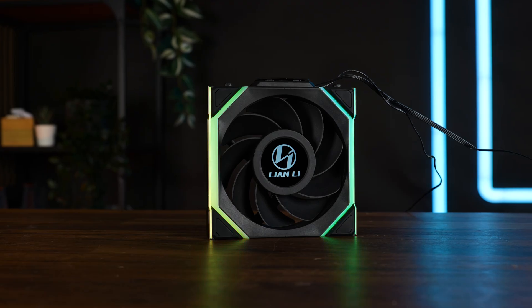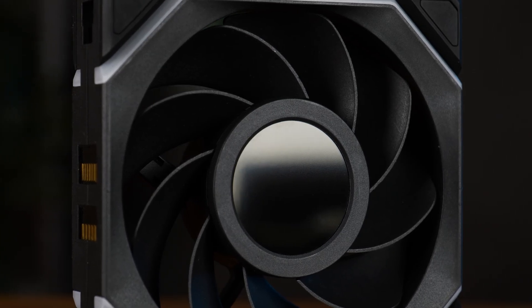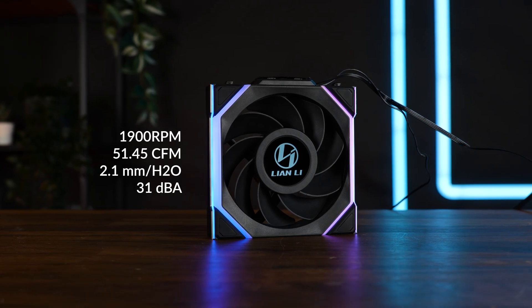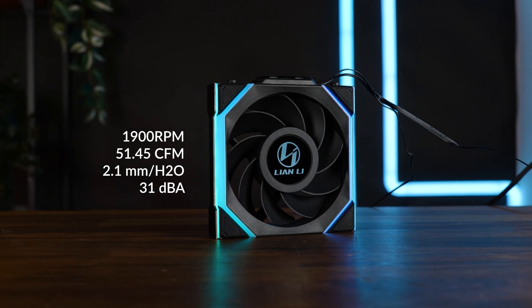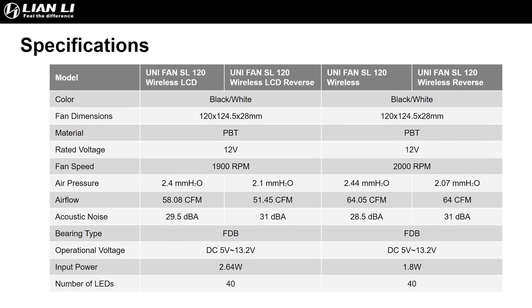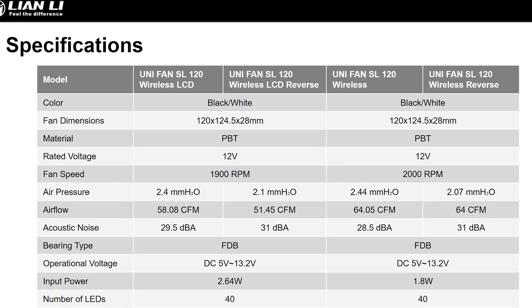Now let's talk some numbers. The SR Wireless LCD Reverse is a reverse-spinning fan — so the air is blowing out where the screen is at. It can do so at up to 1999 RPM whilst pushing up to 51.45 CFM and up to 2.1mm of H2O, whilst reaching up to 31 dBA. These are just raw stats, and by raw stats alone the non-LCD version should clearly outperform the reverse-spinning LCD one in every regard.